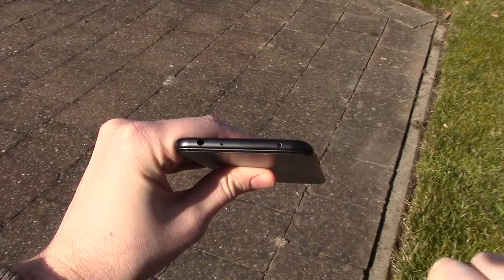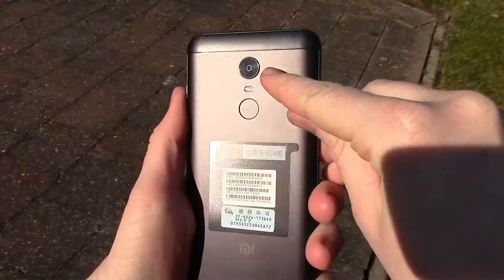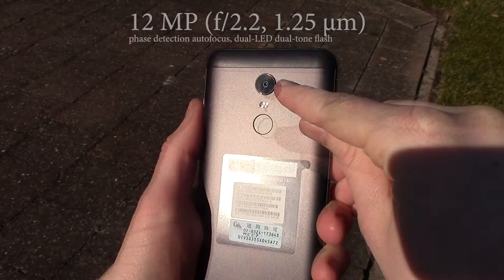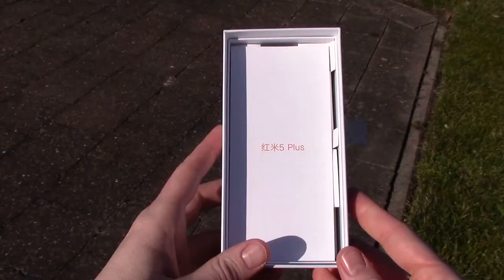On top, there's the headphone jack and the infrared eye to control your TV, for example. On the left side, the SIM card tray. The 12 megapixel camera is on the back — I will post some pictures straight from the phone down below in the video description. The fingerprint scanner on the back works well and it's quick.